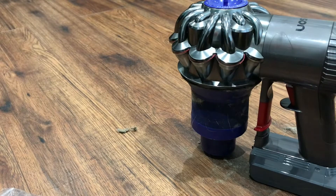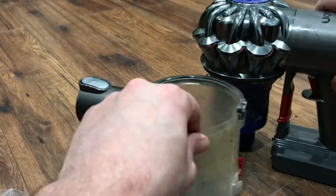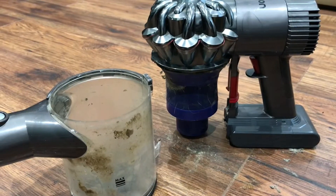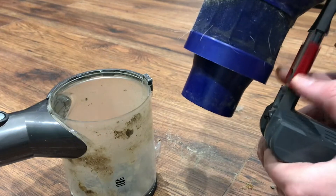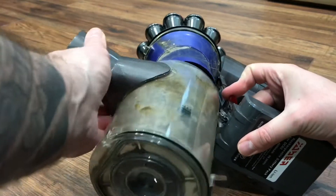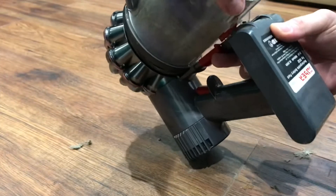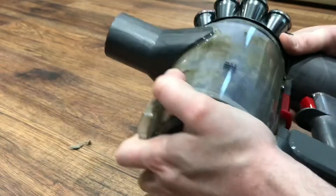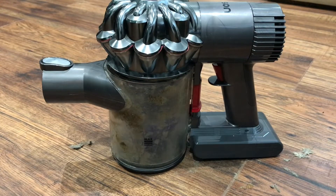Then you just need to replace this — it's a little bit fiddly to do. When you replace it you need to pull this down again, and then slide this up until you hear it click. Double check it's in, and there we have it.